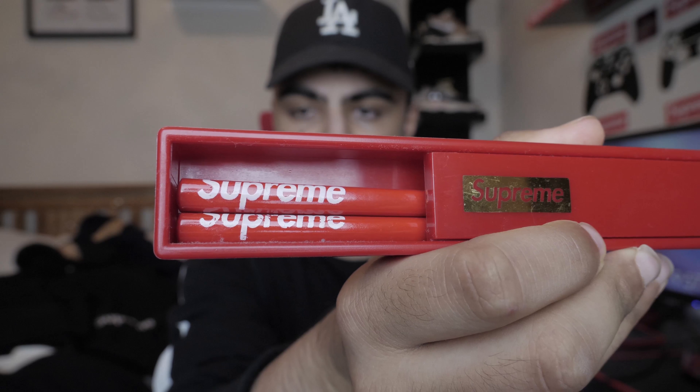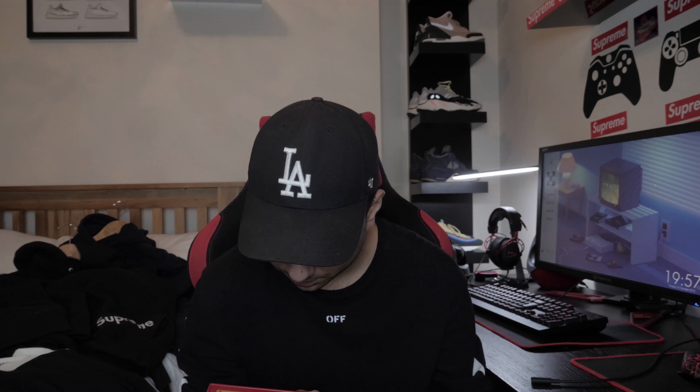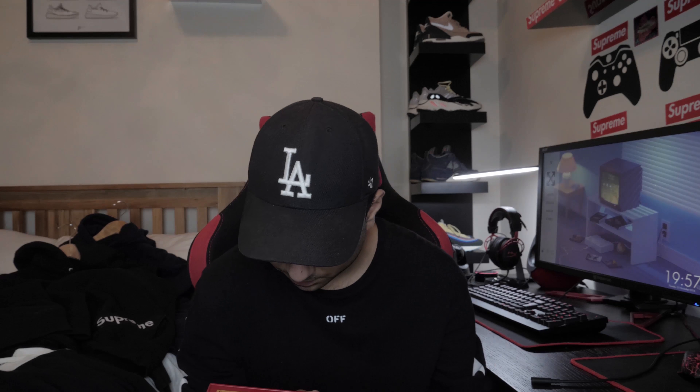Without further ado, let me show you this - this is what recently dropped: the Mike Kelly deck from 2018, this season for winter. It's the one where he did all the stuffed animals. This is the B deck, still in the plastic. It says Mike Kelly Supreme on the back and I think this is a fire piece.